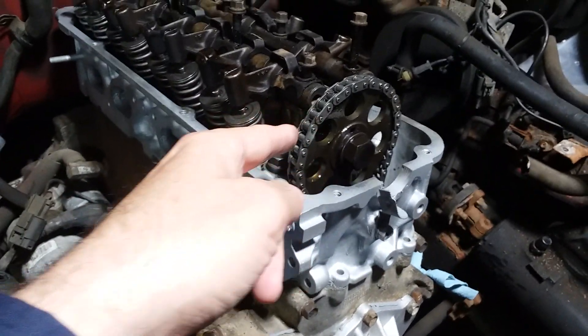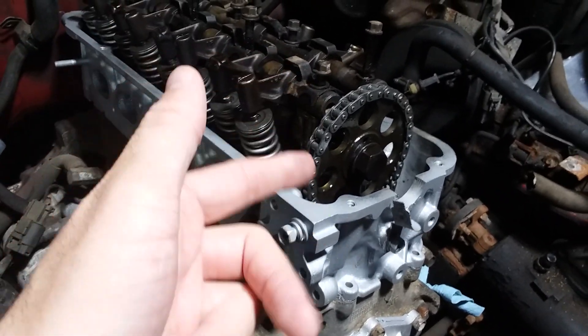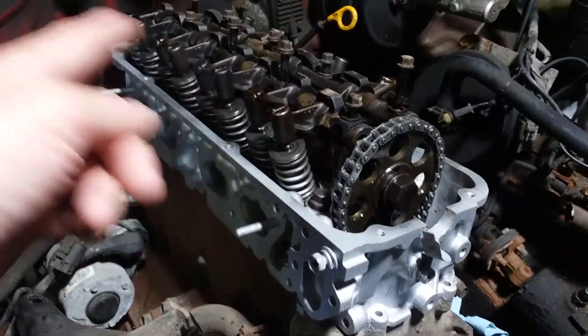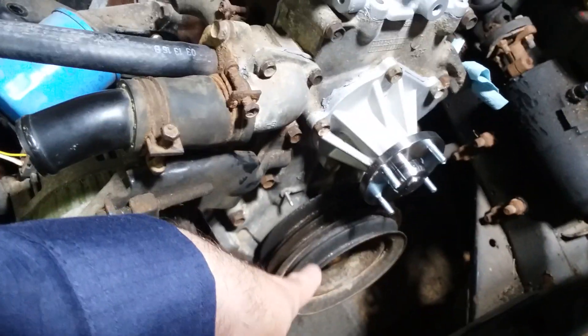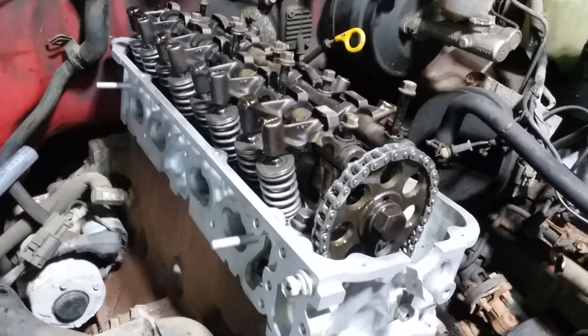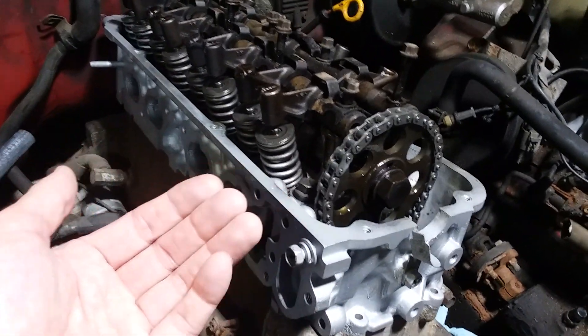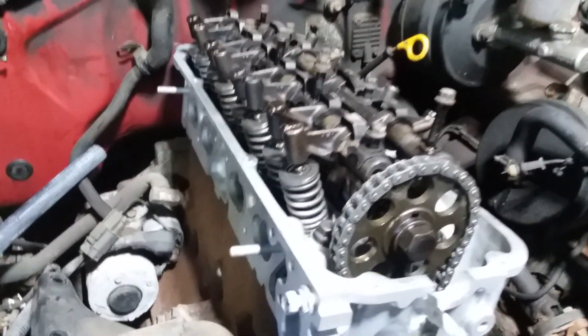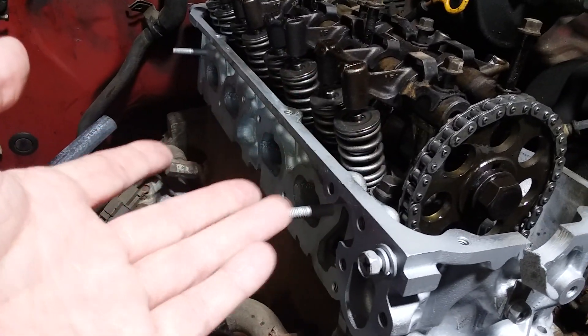That's how it goes back together, and this is the worst part — making sure that once you're all done, everything is timed properly. This is the most stressful part right here; everything else is just nuts and bolts. Once I get this all together and torqued down and the crank pulley is torqued down, I'll put a wrench on it and spin it over twice by hand, just watching to make sure nothing is hitting, nothing's binding. I also want to make sure that the valves are not hitting the crankshaft or the piston heads in any way.